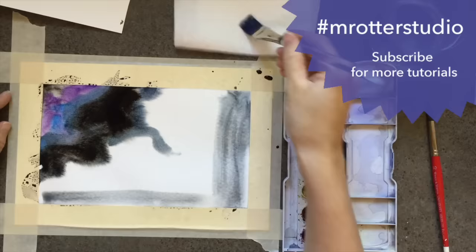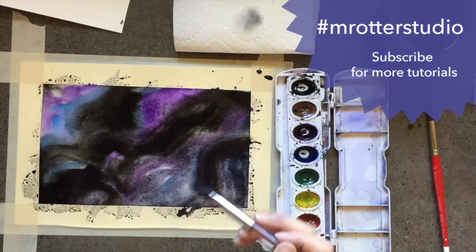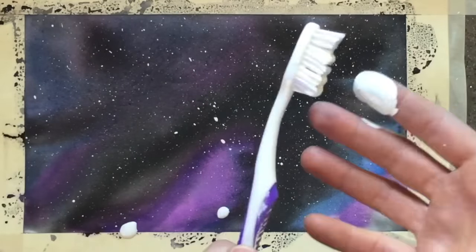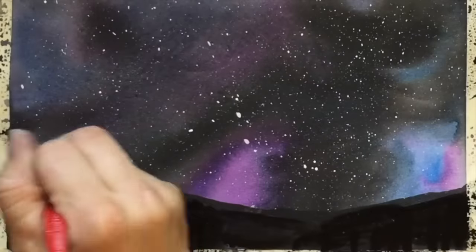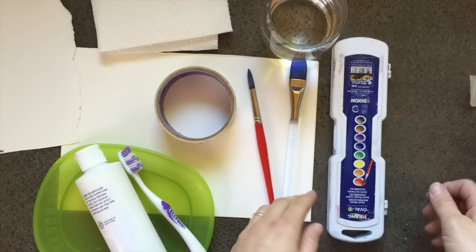Hi, welcome to Mr. Otter Studio. Today I'm going to show you how to paint a watercolor galaxy — the night sky with stars — and we will also paint a silhouette of some mountains underneath. This was a requested tutorial, and these are the supplies that you will need. You need watercolor paints; I'm using a Prang eight-color set.